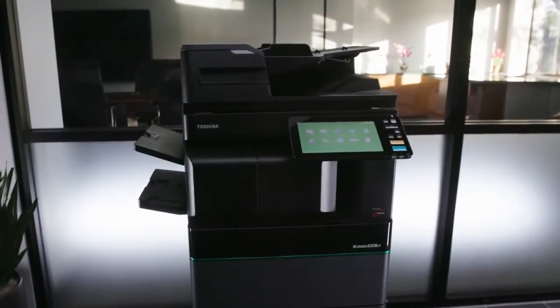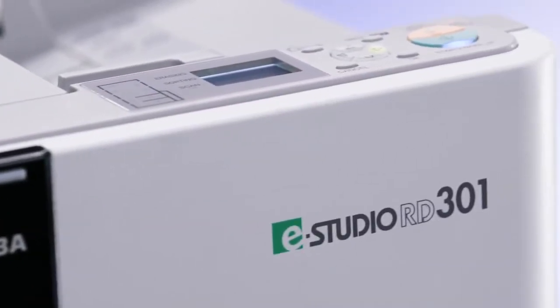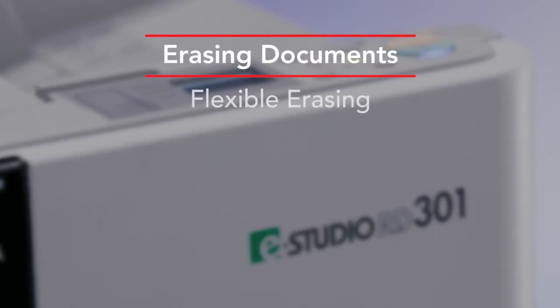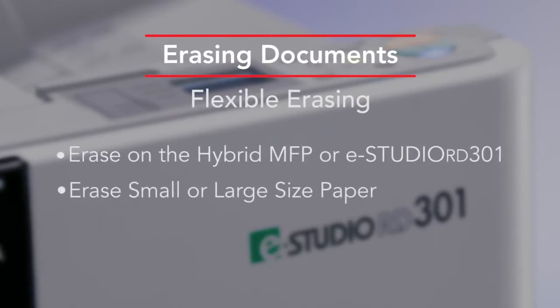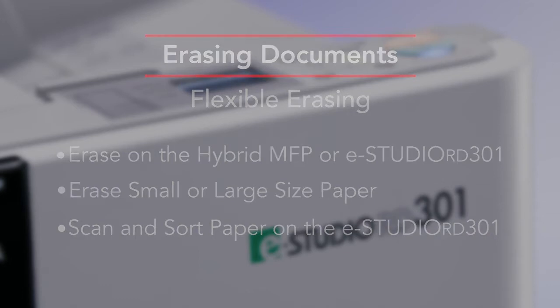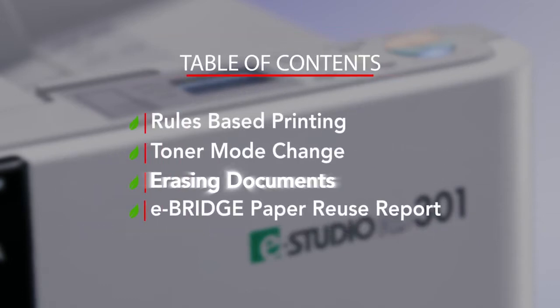Users have the flexibility of using the hybrid MFP and or the RD301 paper reusing device. By using the MFP for erasing, you eliminate the need for a separate device and can erase both standard and larger size paper. The RD301 provides the ability to scan and sort your paper for easy reuse of documents. We hope you found this how-to video informative. It's part of the comprehensive series that's available online. Thanks for viewing.